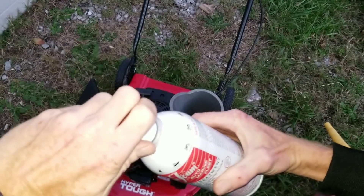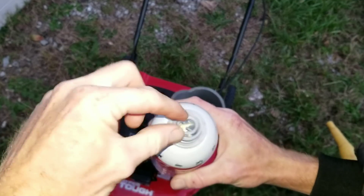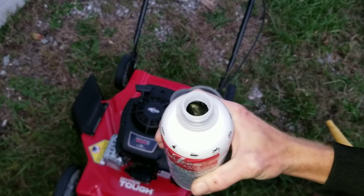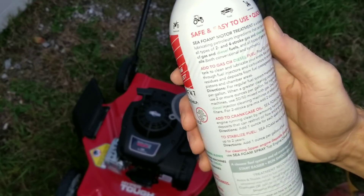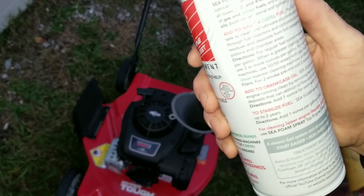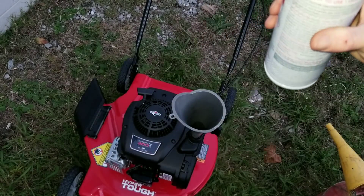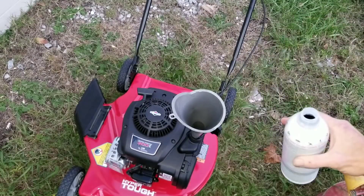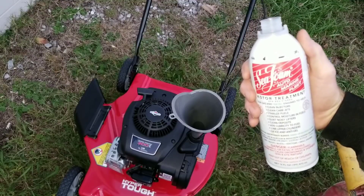So we'll go ahead and open that right up. You can see the seal's never been broken. Now, what do the instructions say? Directions for regular fuel system maintenance: add one ounce per gallon. When a greater cleaning concentration is needed, use two or more ounces per gallon. So let's go ahead and add two ounces, even though it doesn't hold a gallon — it'll be a higher concentration, just like Seafoam recommends.